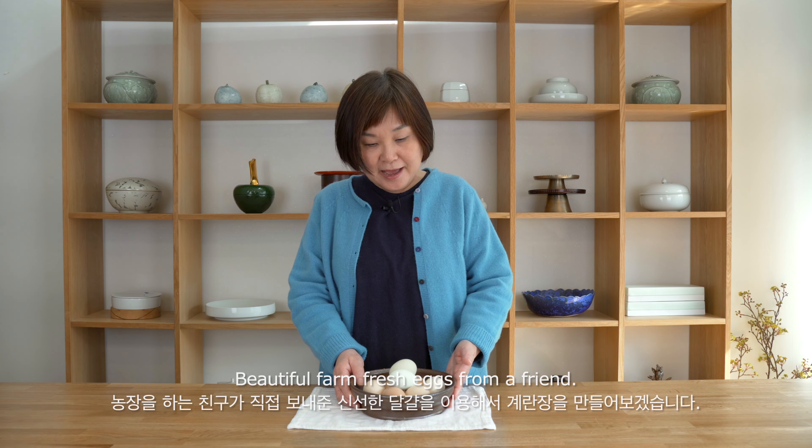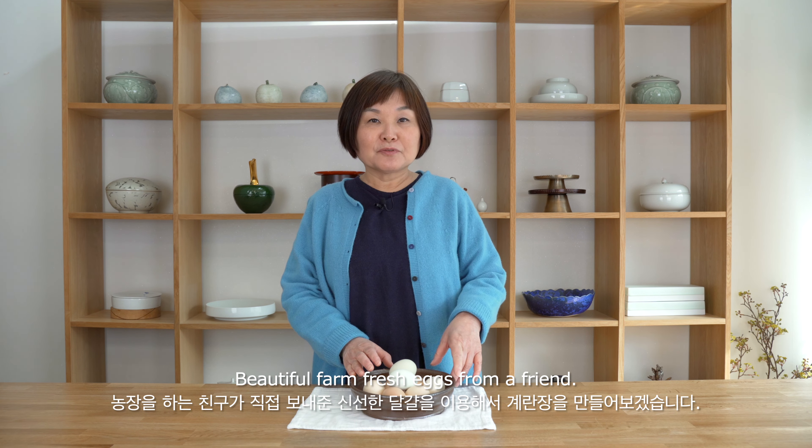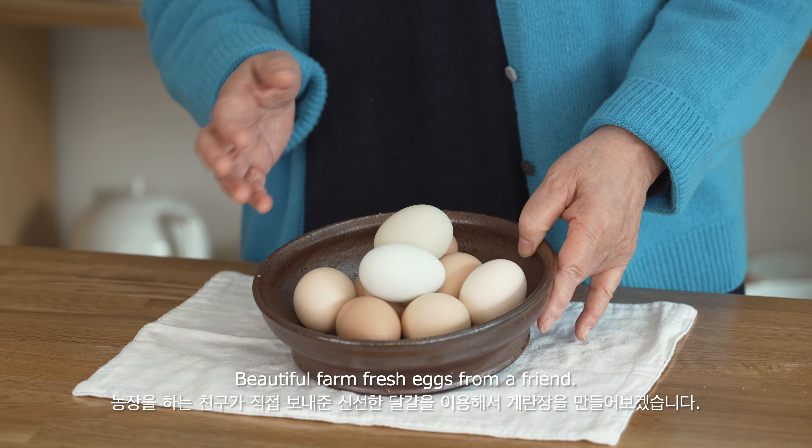Hi everyone, welcome to Dinah's Table. Today I want to share how I make marinated soft-boiled eggs. And of course you have to learn how to make soft-boiled eggs perfectly. I have these really beautiful eggs today — my friend brought them from her farm. All the colors are so different and so beautiful. So let's get started.